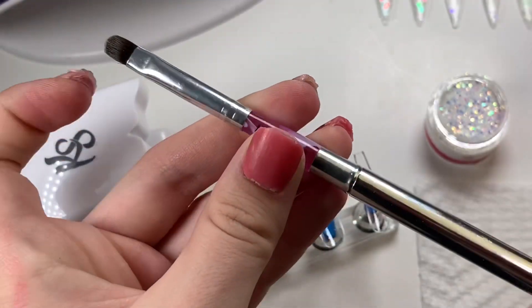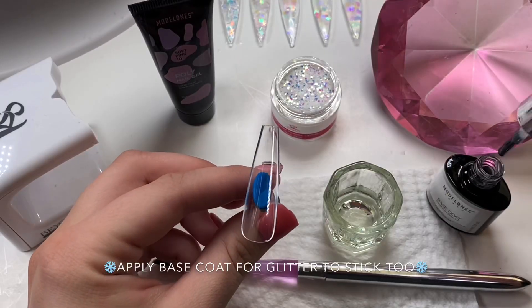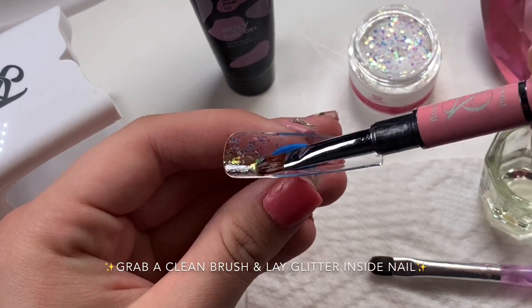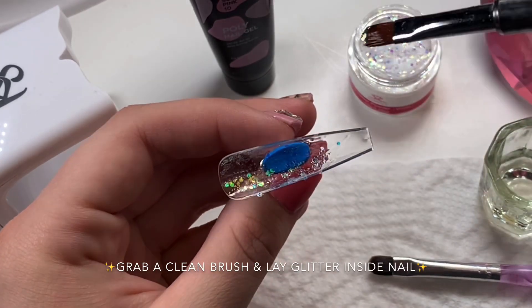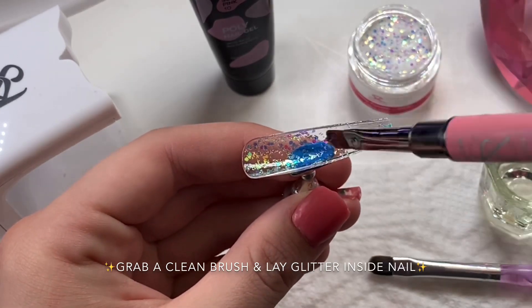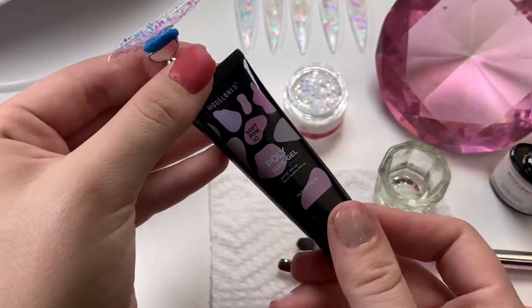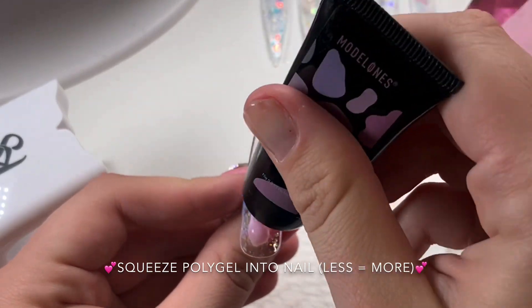I'm using the same brush that comes in the Model One mini kit. When doing the lazy girl method with nail art inside the nail, you're going to need to apply some base gel first. That way, your flakes or whatever you end up using will actually stick inside the nail. If I put this in dry, they wouldn't stick, and when I put the poly gel on top it would just slide the design around. Take your flash lamp and give it a quick 10-second cure so that when you put your poly gel down, it doesn't move.